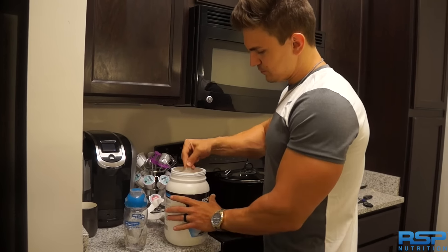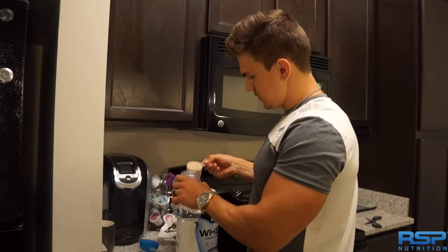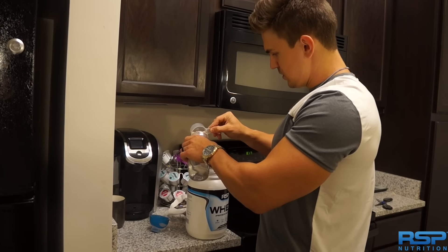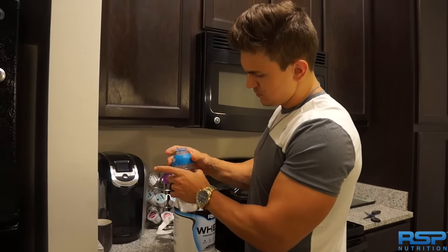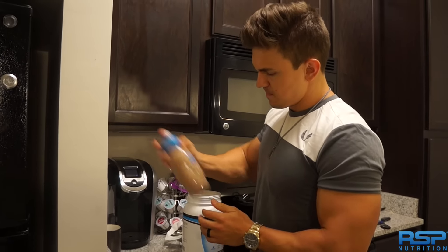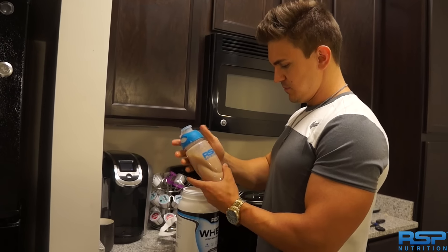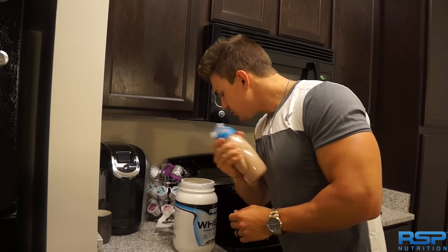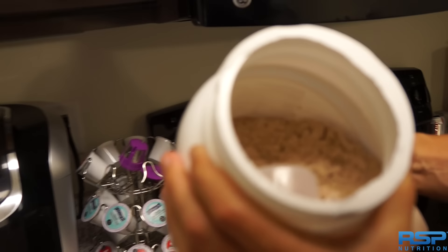This is going to be a taste test of RSP's whey protein. Just do one scoop in here. This scoop really does not fit inside the cup. It looks like it's mixing good, so that's always a good sign. The powder is actually kind of different — it's like chalky kind of.